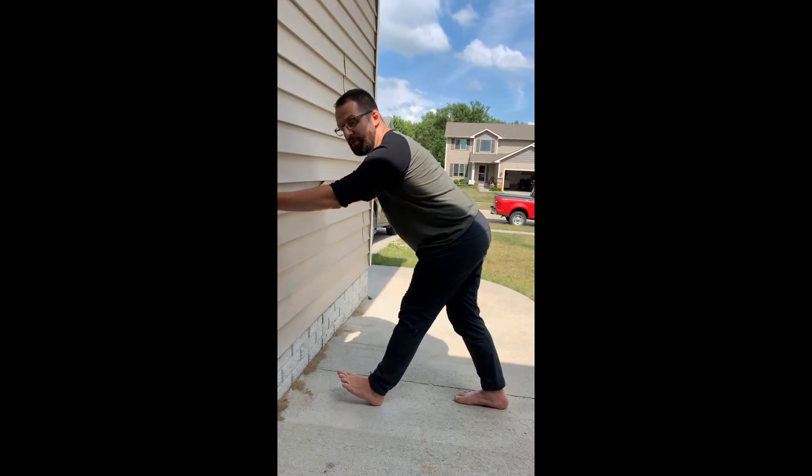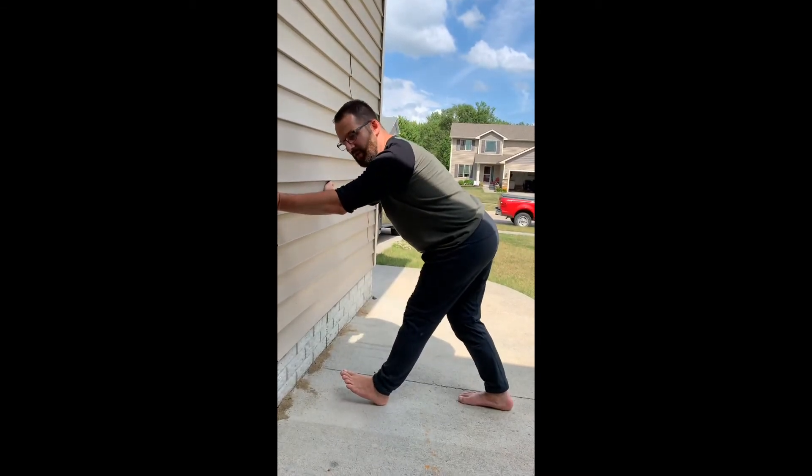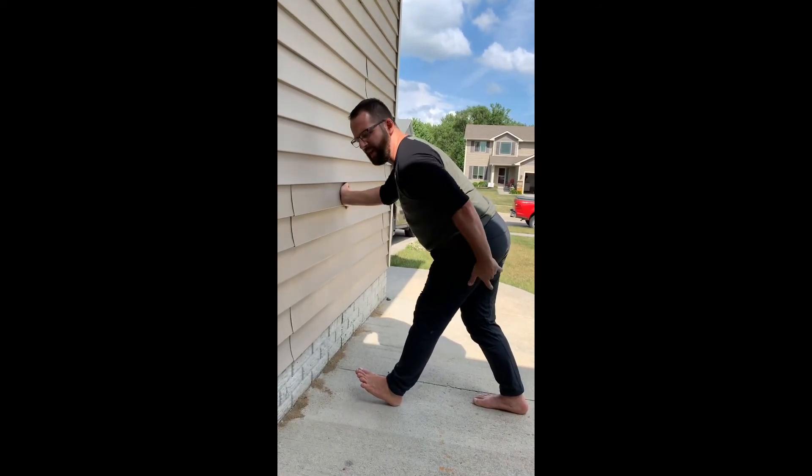But when you rest, stay under tension. Don't rest and come off it. Stay under tension the whole time. You just don't have to drive your heel down. Find right outside at that point where you're having that issue.